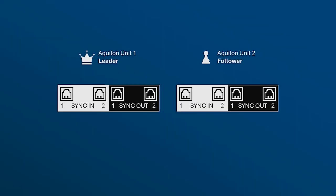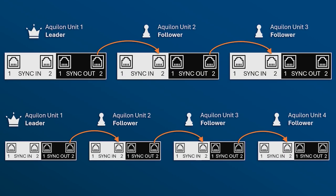First, connect the leader, or primary, Aquilon's sync-out port to the follower, or secondary, Aquilon's sync-in port using a category cable. If you're linking three or four units, daisy-chain their sync cards together, as shown in this diagram.